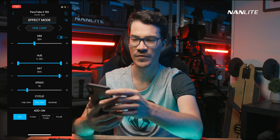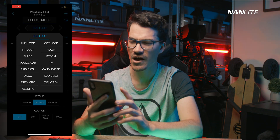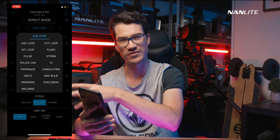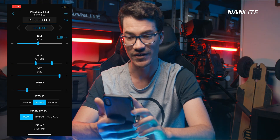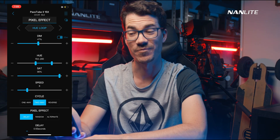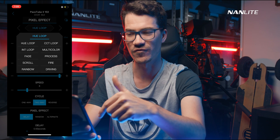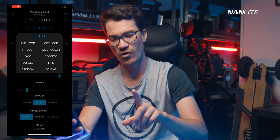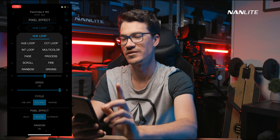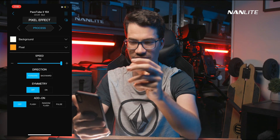Let's go back to HSI and into Effects Mode. Here you have all the same effects as on the back of the fixture controls — these are the exact same ones. The more interesting effects come when you get into Pixel Mode. Going up to Effects Mode, you now have Pixel Effect, and this is where the app can do a lot more than the menu system on the back of the tube.